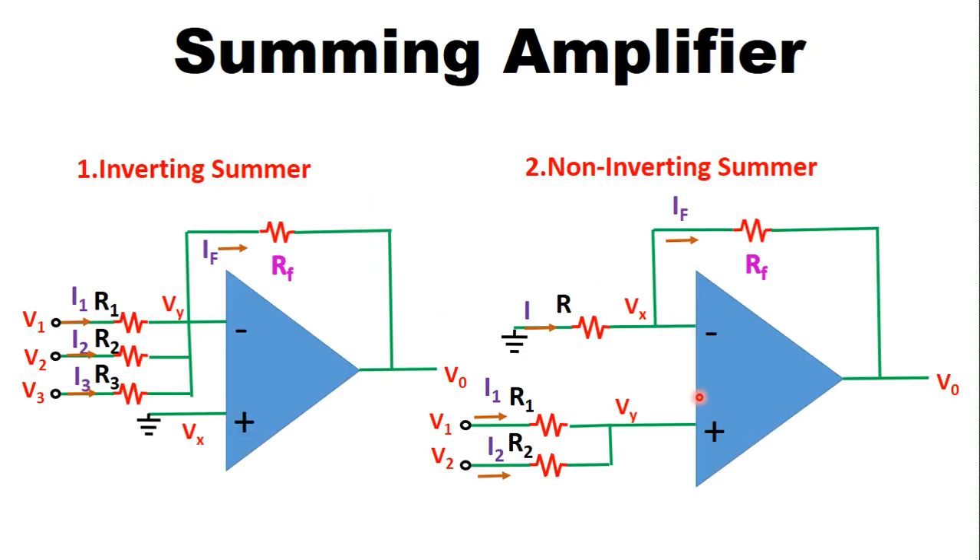Next we are going to see the circuit diagrams of inverting and non-inverting summer. In the inverting summer we are considering three input voltages V1, V2, V3 and we are connecting them at the inverting terminal of the operational amplifier. The non-inverting terminal is grounded and the feedback is provided through resistor RF.